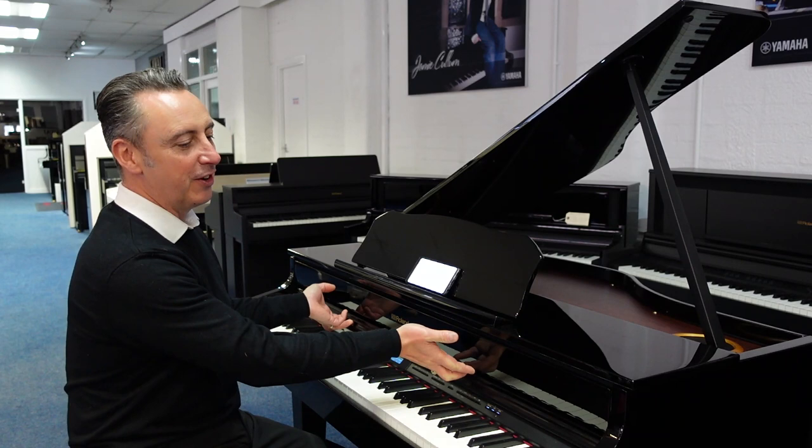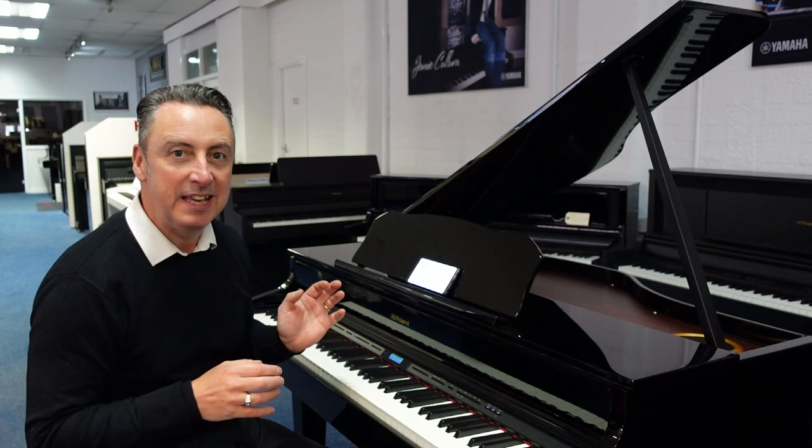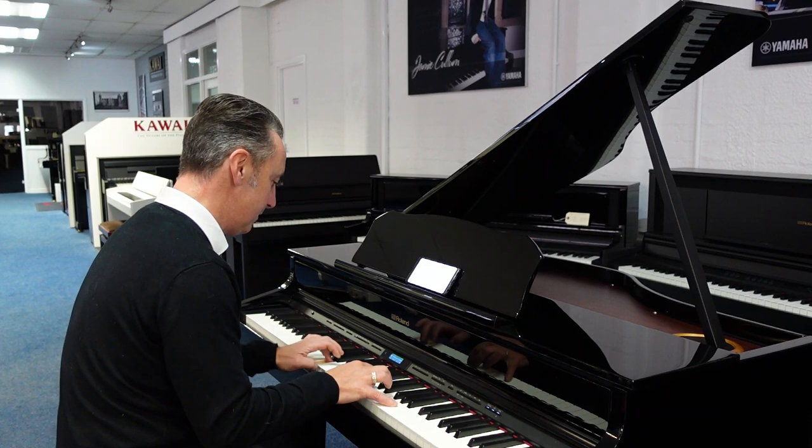Hiya, my name's Graham and here I am at Rimmer's Music in Bolton. I've got an absolutely fabulous piano for you here. This is the Roland GP607.